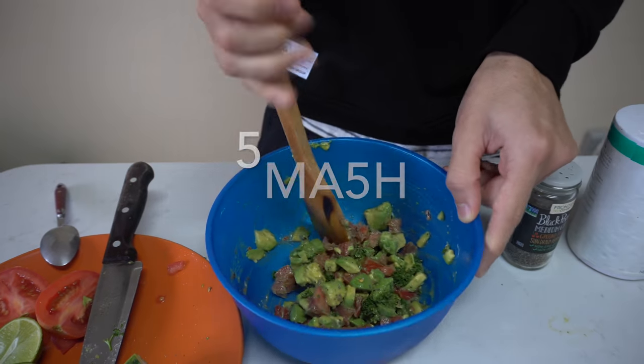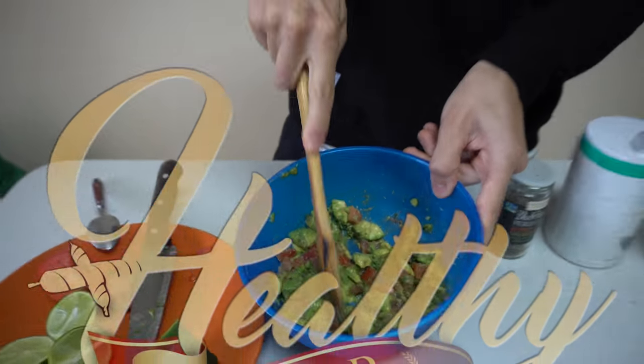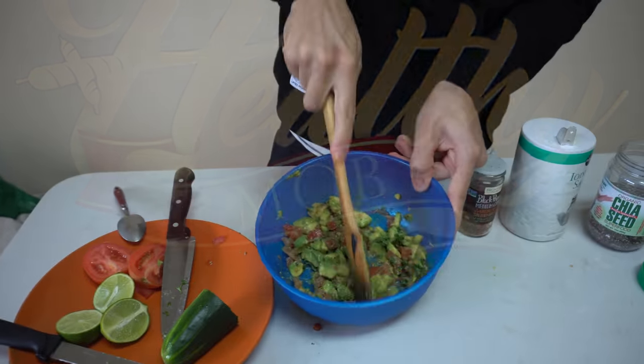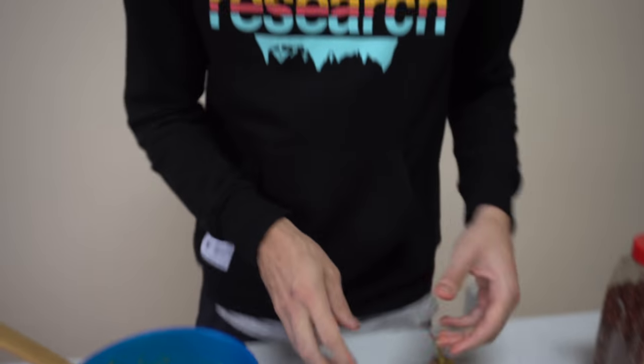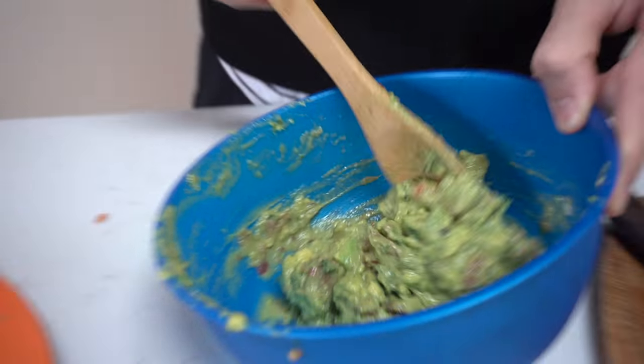And now we spin. So now we smash — it's the healthy smash. Look at that. Now that we got our cucumber sliced and our recipe smashed, I think we're ready to heat up the toast.